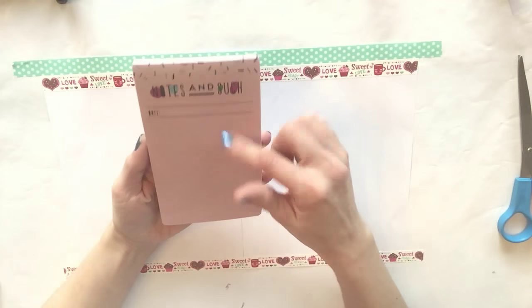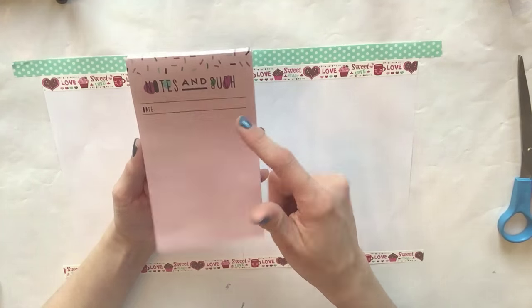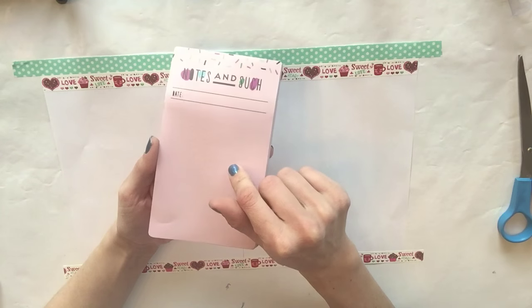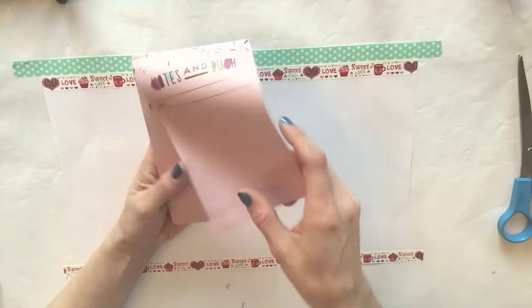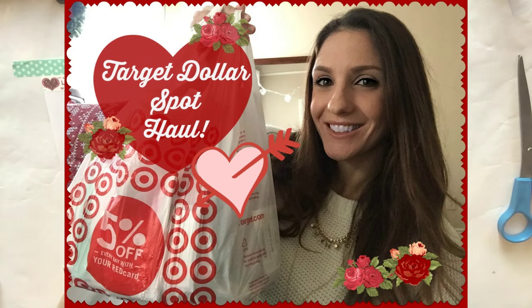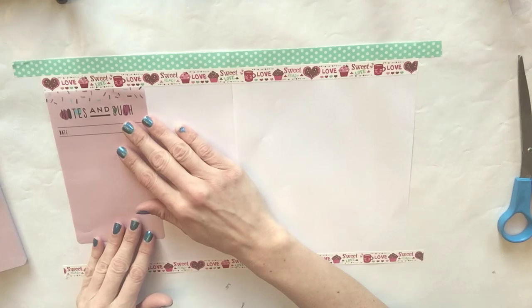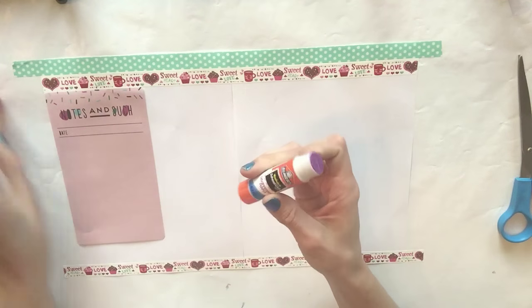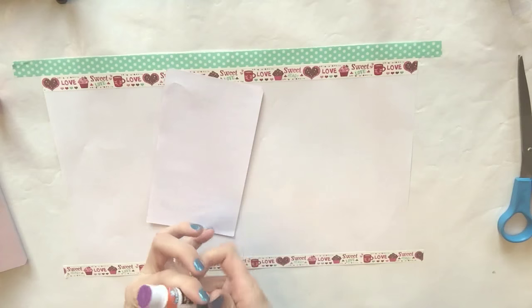Next I took one of these sheets from this notepad. I recently just hauled this from the Target dollar spot - if you want to go see everything I purchased from the Target dollar spot, I'll link that video down below. I'm going to take one of these sheets, line it up right here, and use a glue stick to put it to the back of this.